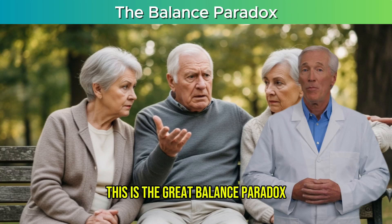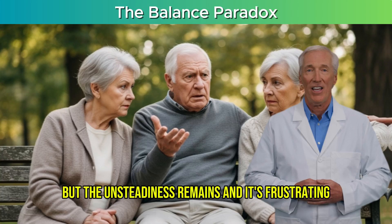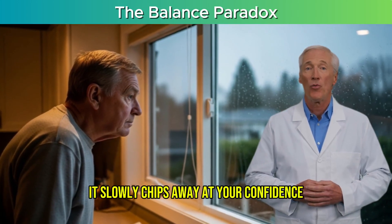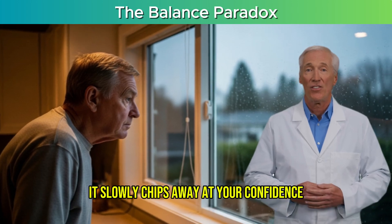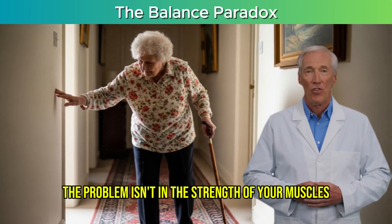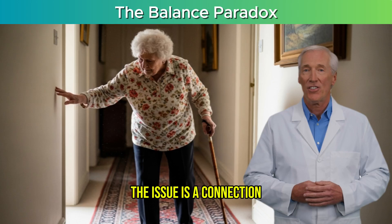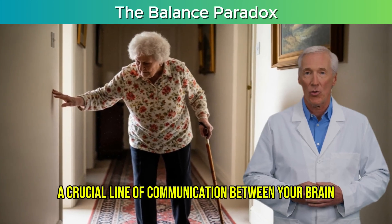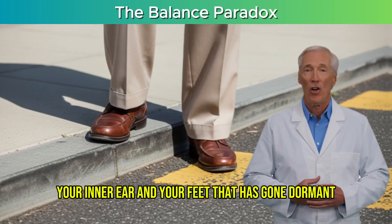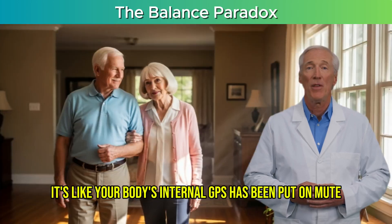This is the great balance paradox. You're told to strengthen your legs, but the unsteadiness remains. And it's frustrating — it slowly chips away at your confidence, making you second-guess activities you once loved. But what if the problem isn't in the strength of your muscles? The issue is a connection, a crucial line of communication between your brain, your inner ear, and your feet that has gone dormant. It's like your body's internal GPS has been put on mute.